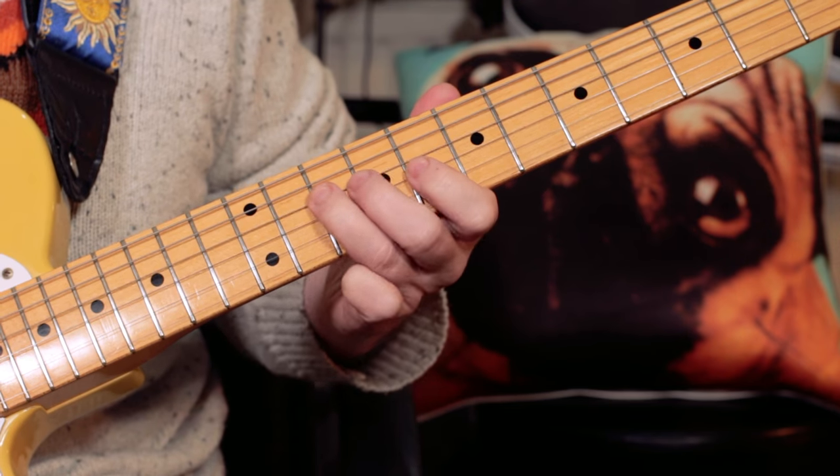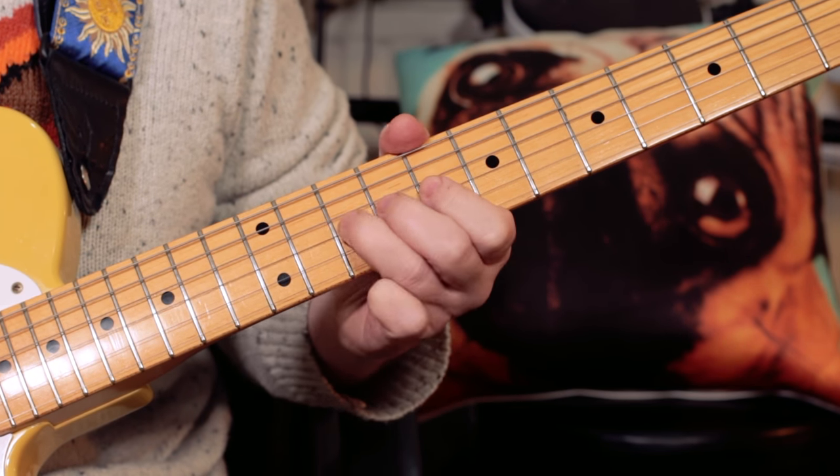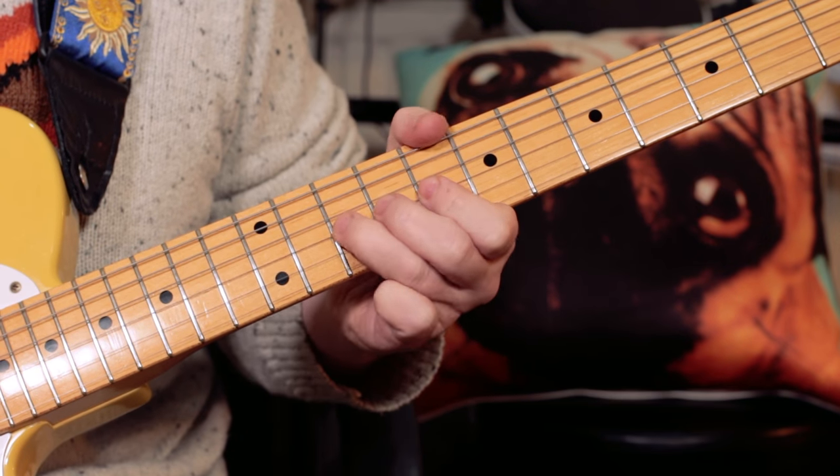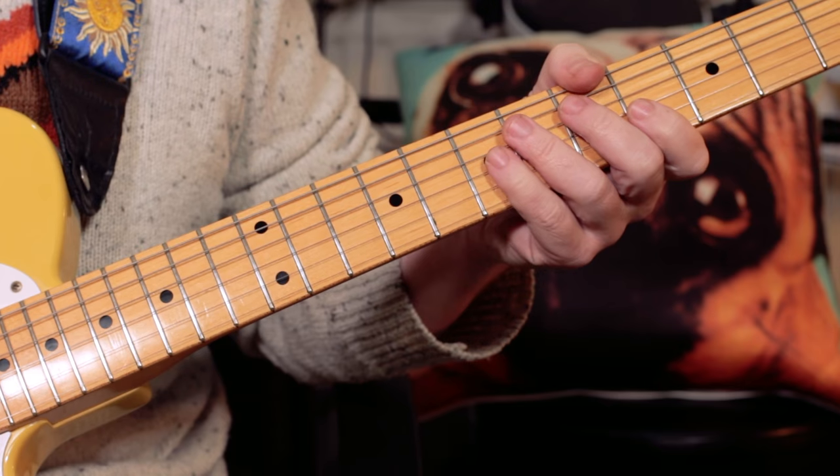So the notes are C, E flat, C, F, F — with a little slide to that C, that first note.